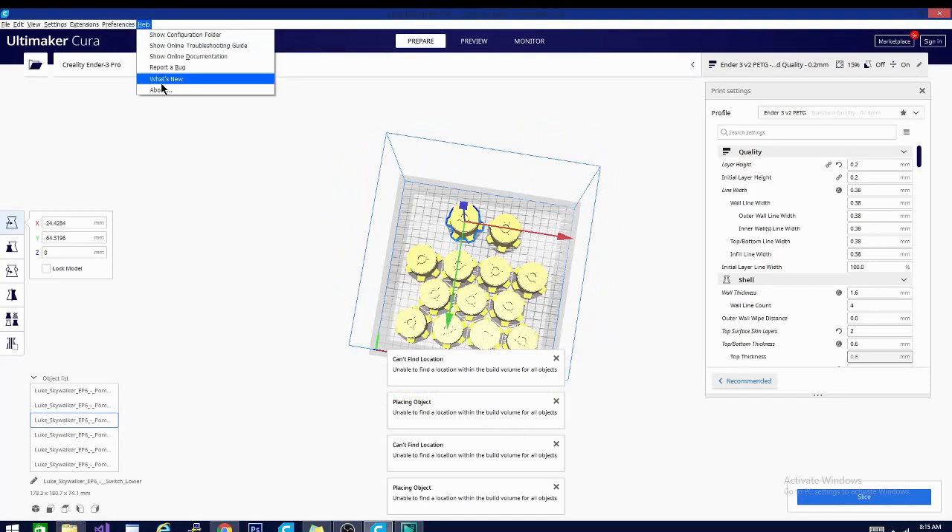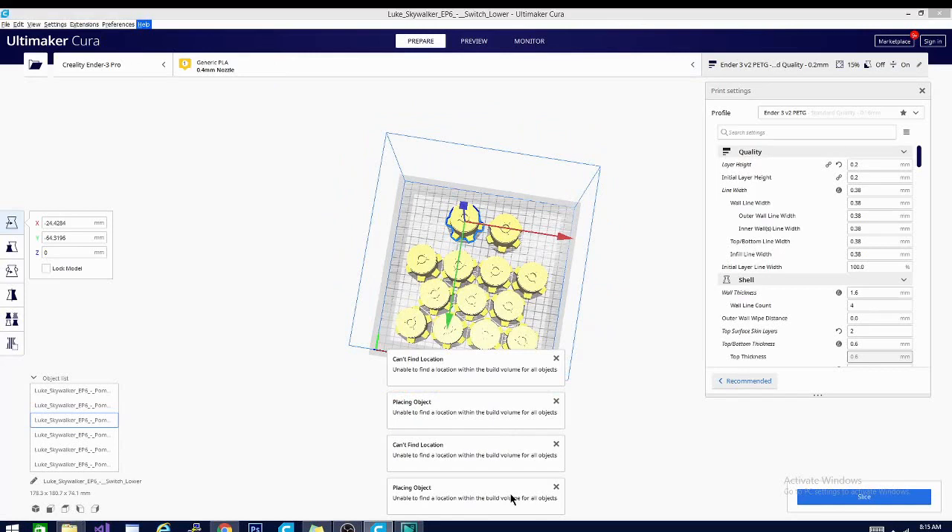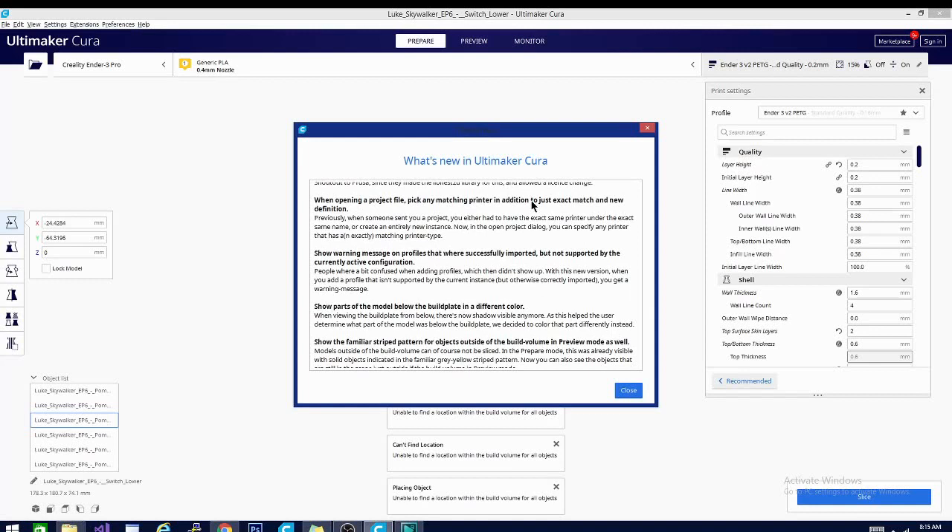Let's go back up and check out our release notes. You'll also notice it says: when opening a project file, pick any matching printer in addition to just matching the exact definition. Basically, you can save a project — before you would have to have the same printer settings and the same printer set up with the same name, and now you don't have to. Also, there's a warning message on profiles that were imported but not supported by the active configuration. That means if you have a profile that works for one printer and not another — say it's a dual extruding profile and you're trying to run on one — it will show an error, which is kind of nice.